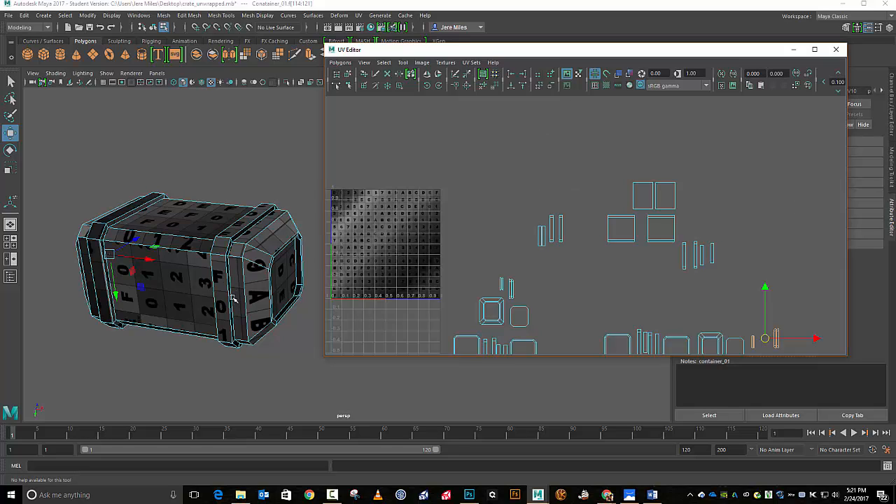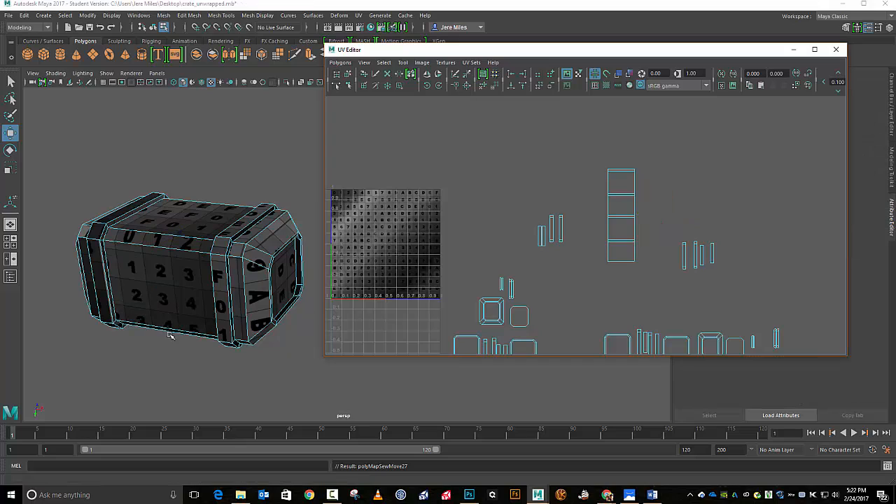I'm going to arbitrarily pick a place for a seam — there's no way I can get around having one. In this case I'm going to put my seam down on this bottom edge right here. I'll right-click, go to edge mode, select that edge. Then I'll grab some other edges, come up to my tools — in this section here are the Move/Sew icons. It's the fourth icon over; open that up and hit Sew. And there it goes. I'll keep going until these pieces are sewn together, grabbing the bottom edge for my seam.